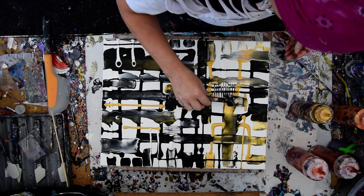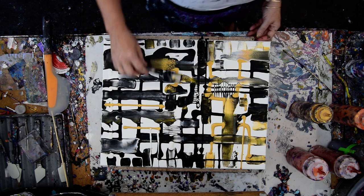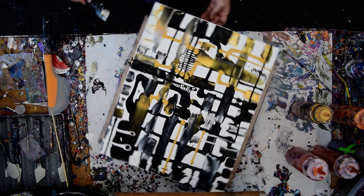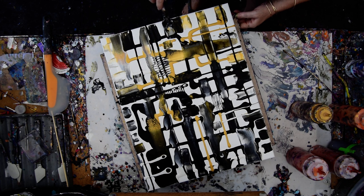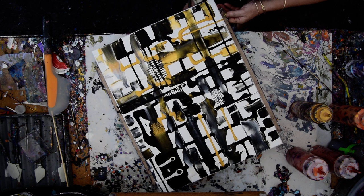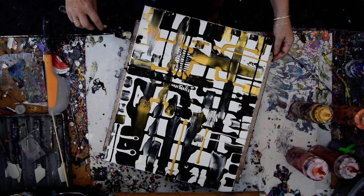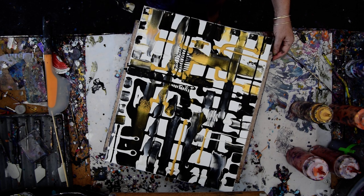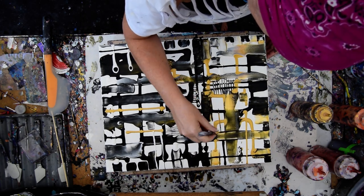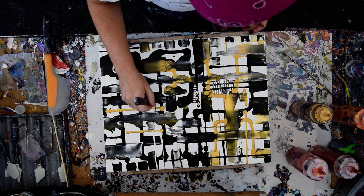I don't mind mixing the black with the gold or the white. I am having way more fun than I anticipated at this stage because I thought I was maybe going too far. I'm going to steal a little black paint and go over here. I guess in a way it's a geometric, but I'm not sure I would feel totally comfortable calling it that. It definitely has that city street feel to me again.